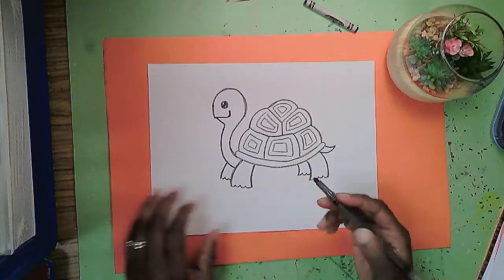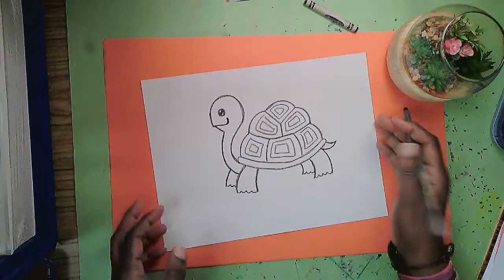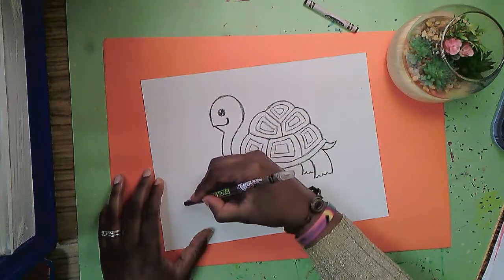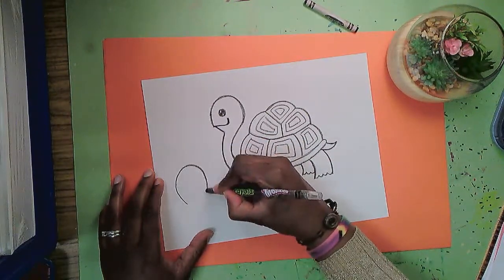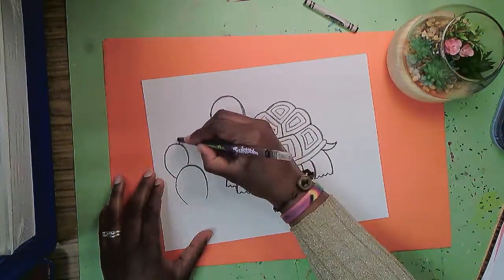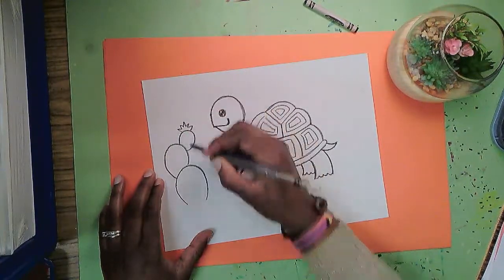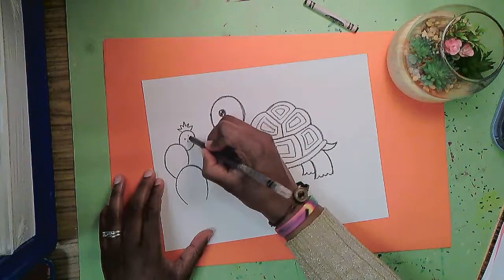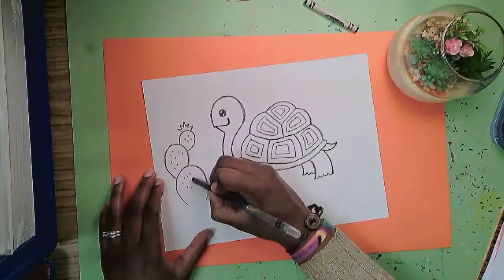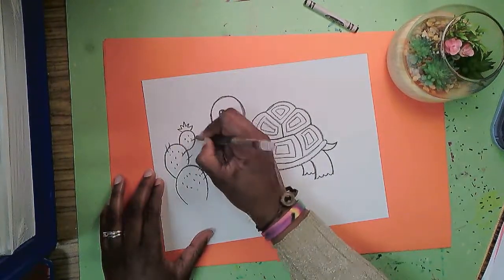I think he's cute. I'm going to put him somewhere with a cactus — so I'm going to add a cactus with these oval shapes and a cactus flower on top with a zigzaggy line. I'll add some spots on the cactus parts and a few prickles.